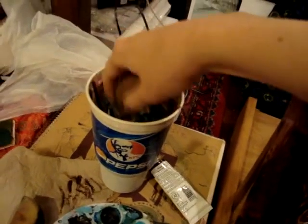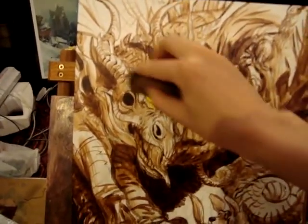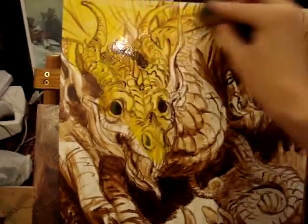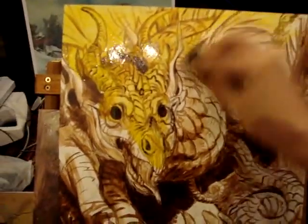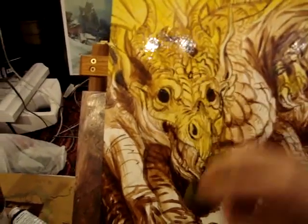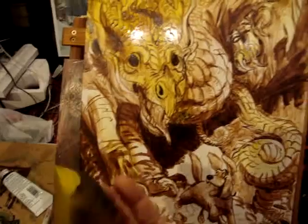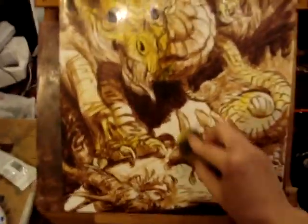I'm going to go over here and dip my sponge into some filthy paint water from yesterday, dip it in this yellow paint, and then put it on the top of this dragon — just everywhere — because I'm going to try to make it look like it's in sort of a canopy of trees with light coming down at him. I'll put some yellow on the tail here too, and as I'm doing this the paint's running out of my sponge.